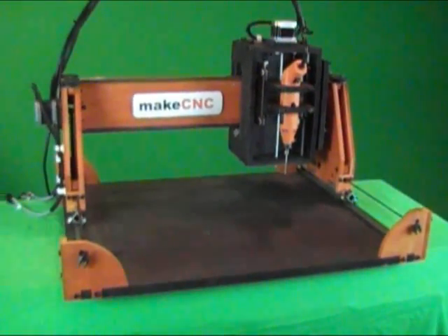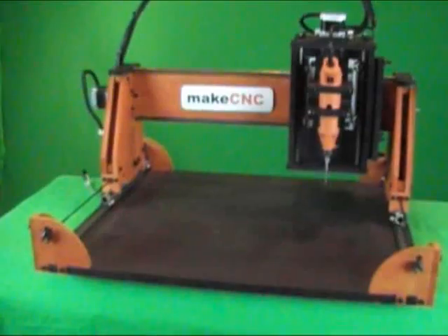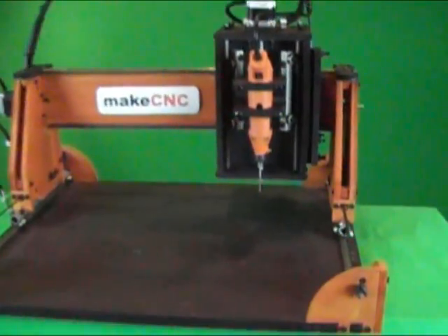Hello and thanks for looking at my eBay auction for the MakeBot version of the award-winning Instructables CNC router.